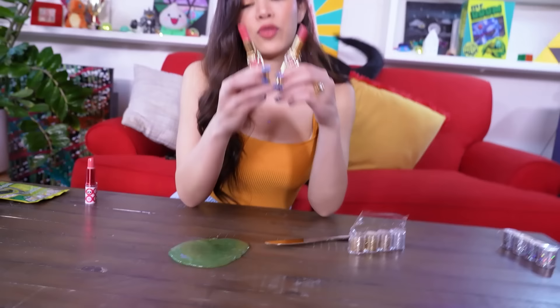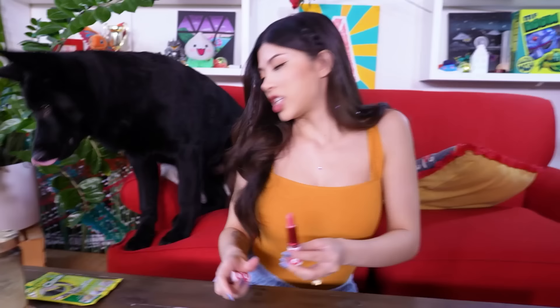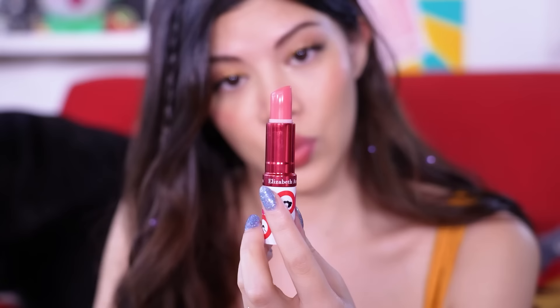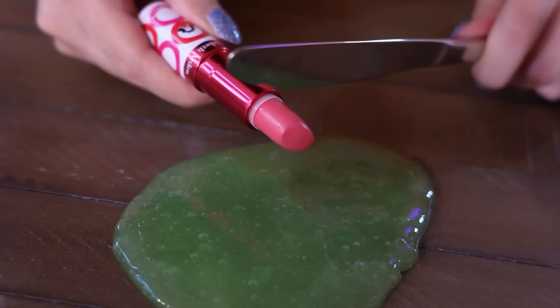I got these beautiful YSL lipsticks, but I just got them because they're so beautiful — these are my favorites. I don't have any that are a weird color. I just have colors that I wear all the time. So I'm gonna use this Elizabeth Arden lipstick, which is still a nice lipstick, but the problem is it's expired. I've had it for a long time — I got it as a gift. I'm gonna cut it from the top.